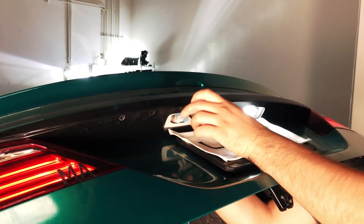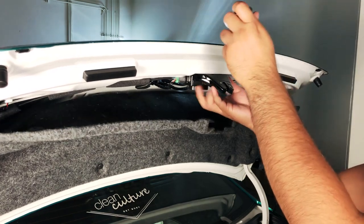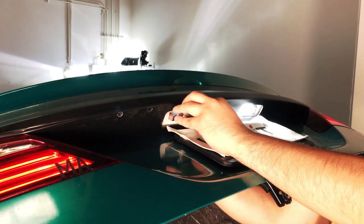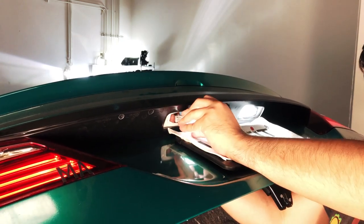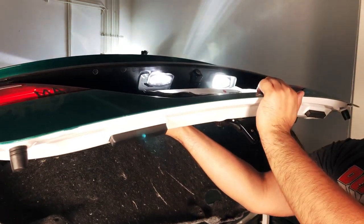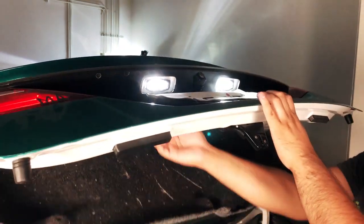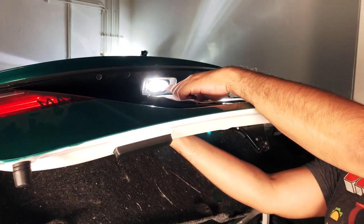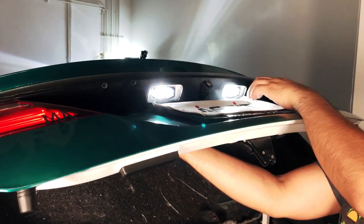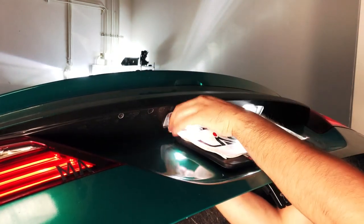At this point you can disconnect the cable just like that. Before we go further, I want to show you a quick comparison: that's our T10 LED we already installed, and this is the aftermarket T10 we're replacing. You can see the color difference — this one is more of a warmer white compared to the LED, which will be much brighter.